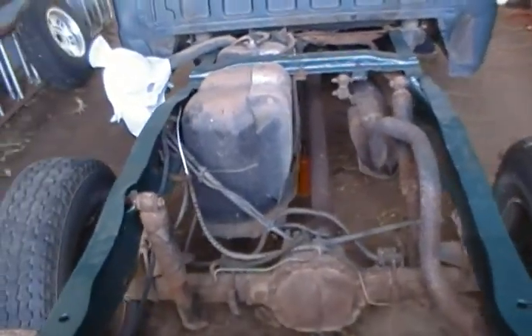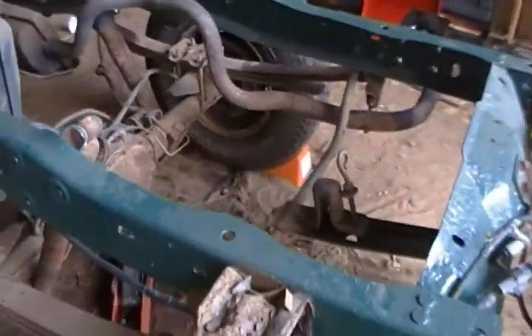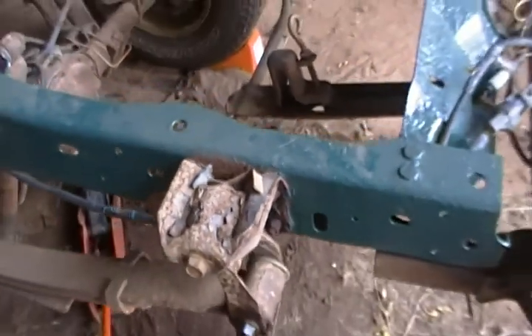Of course, once we had the bed off, we discovered, much to our annoyance, that a very common Ranger problem for these Ford Rangers had occurred. This had occurred. That is not looking particularly nice.